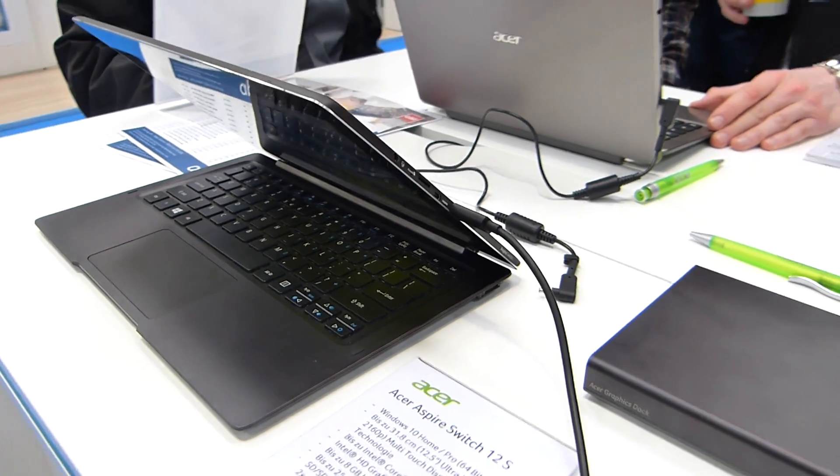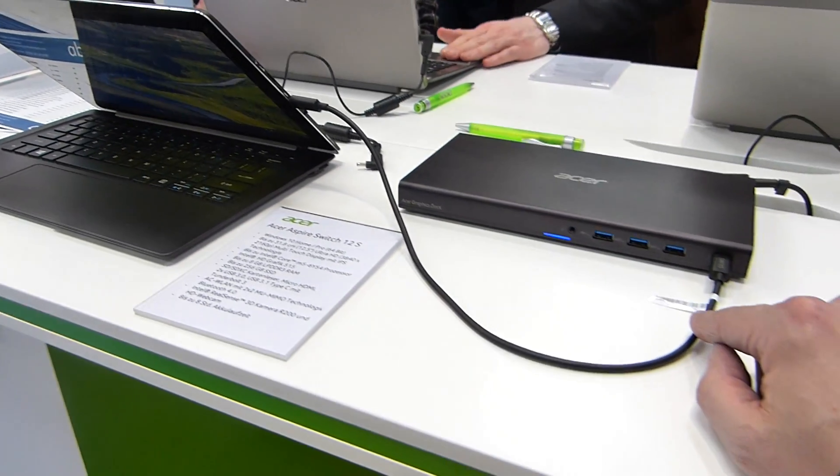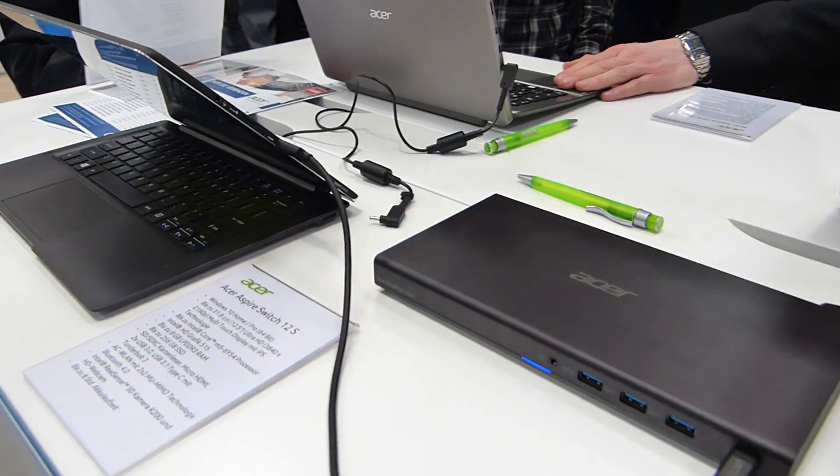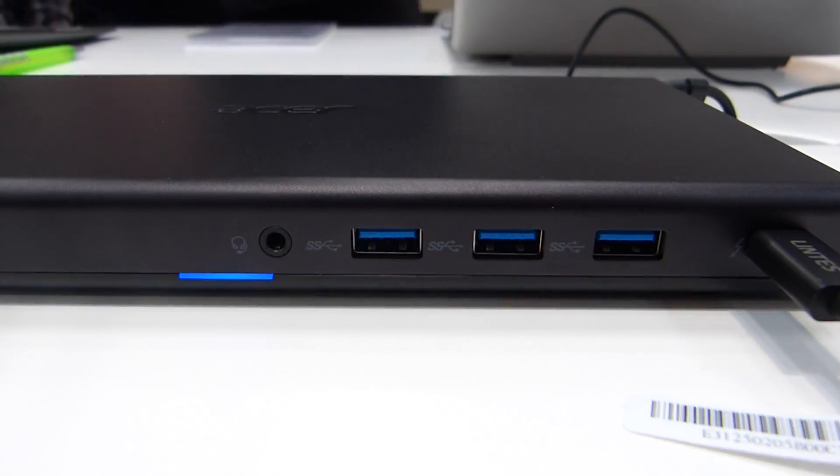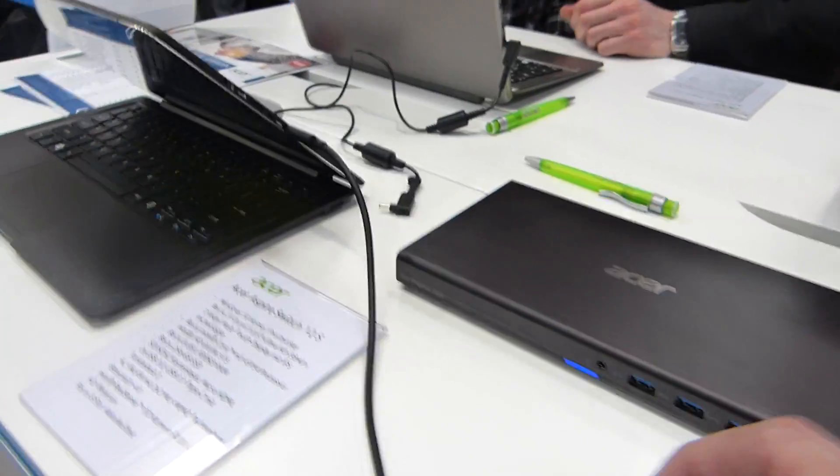And that USB-C with Thunderbolt — I should mention that's Thunderbolt capability. So if you've got a USB-C port with Thunderbolt capability, you could potentially use this to boost your graphics on your tablet.